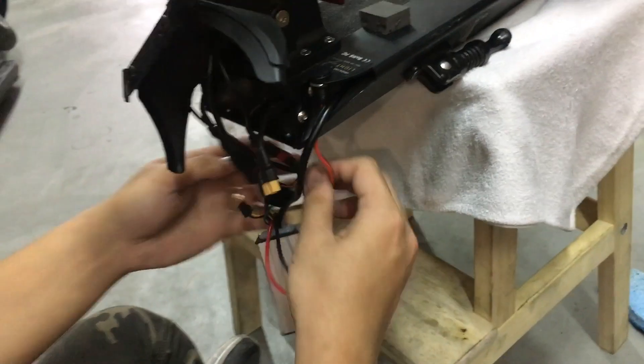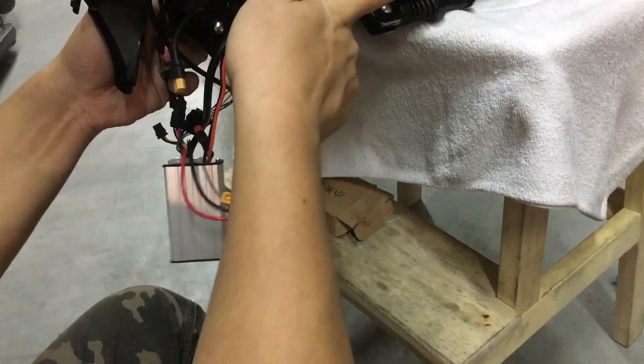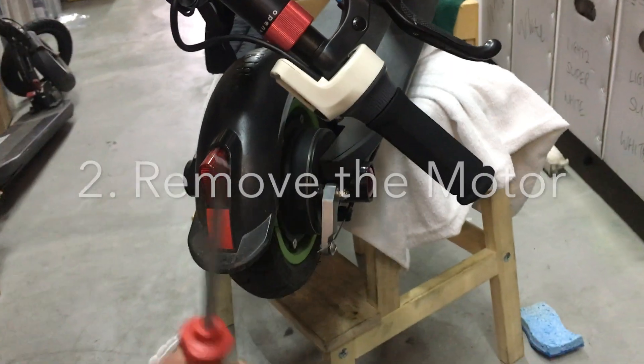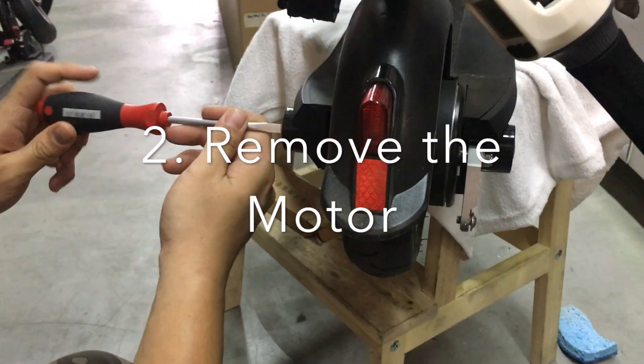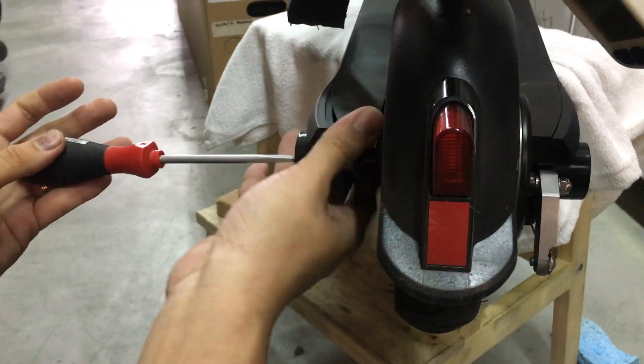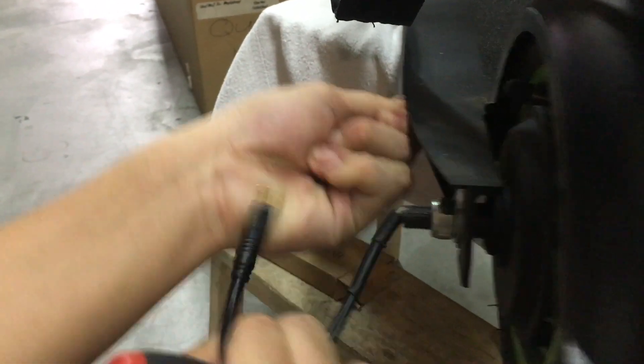Remove the battery. Just remove all the connectors — the battery connectors. You've got to disconnect the battery, and then disconnect the controller connector from the motor. So disconnect the motor connector.